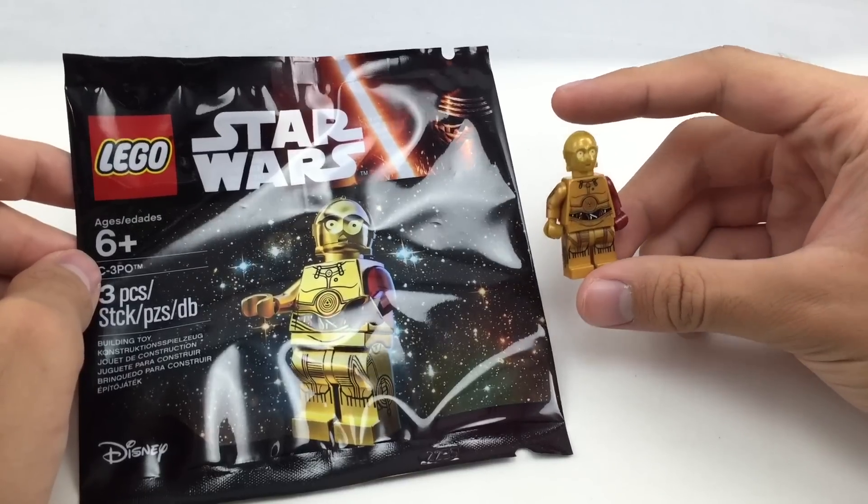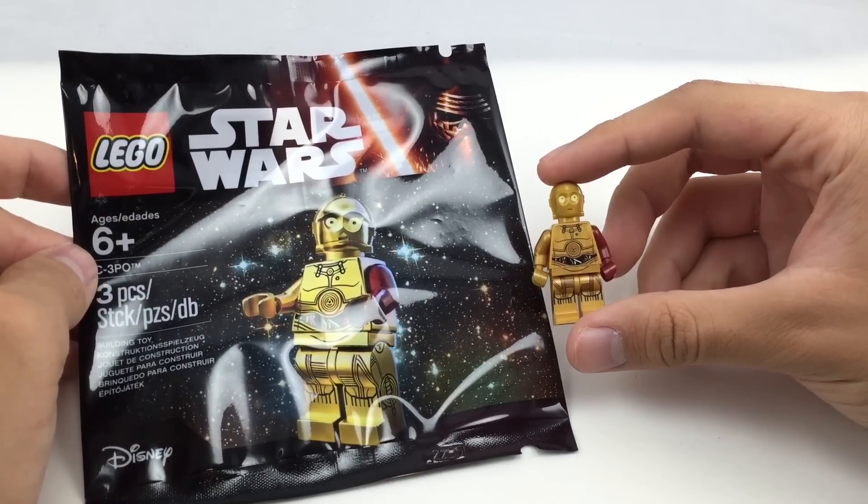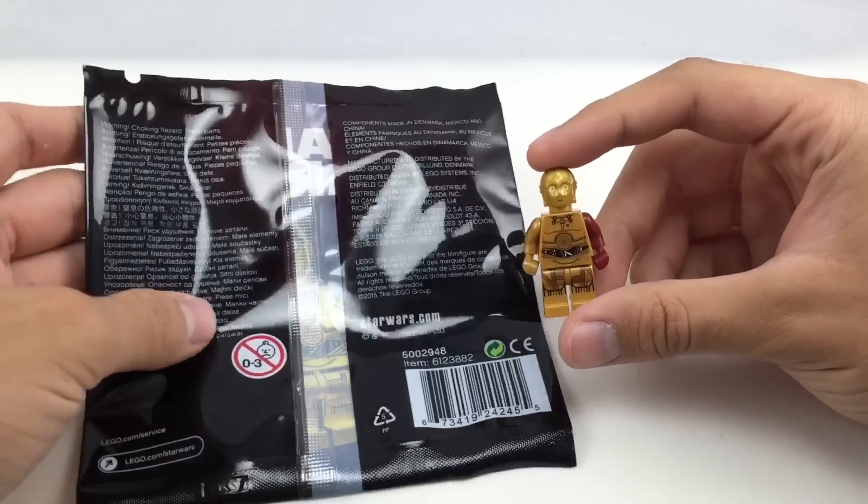Hello, Just2Good here, and today we're reviewing the LEGO Star Wars The Force Awakens C-3PO Polybag. It has three pieces, one minifigure, and it retails for about $4 in the United States, and you can find it at Toys R Us right now.